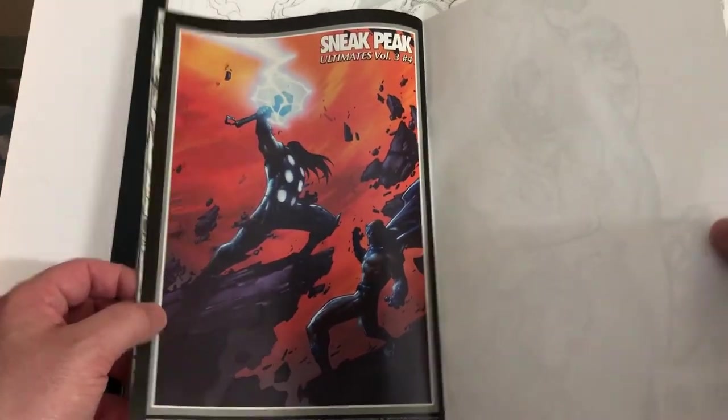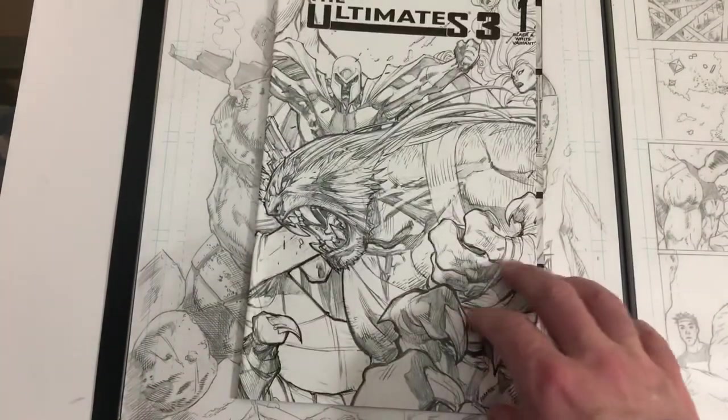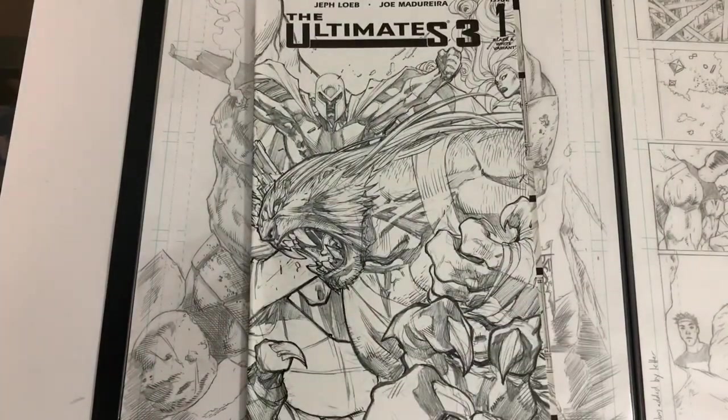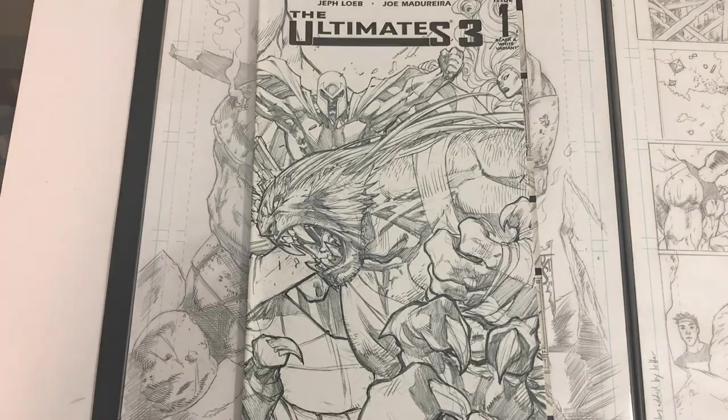It was a really fun look through this book. It's a great book — go out and find it if you can. I think I bought it when it was brand new, strictly for Madureira's pencils. He was actually one of the first artists, in my opinion, that kind of crossed anime with more of the Western style traditional comic book art. He just has a really unique, awesome style. If you liked the video, give me a like and subscribe. I'll talk to you all later. Thanks for joining me. Bye.